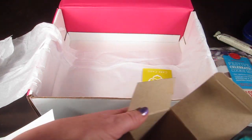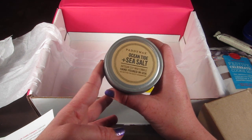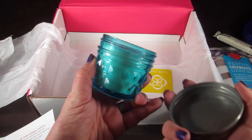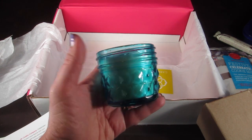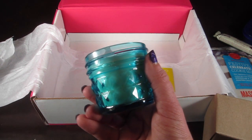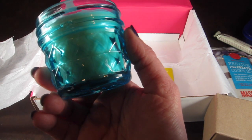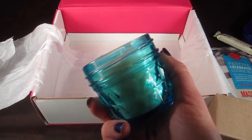There's also a candle from Paddywax — this is Ocean Tide and Sea Salt, and I love these candles. Look at the jar — even after you use the candle you can put another votive in there. Oh my gosh, this smells amazing. The fragrance notes are sea salt and ocean tide — it's just an incredible smell.